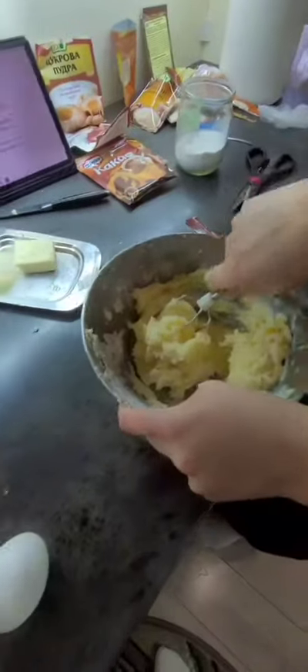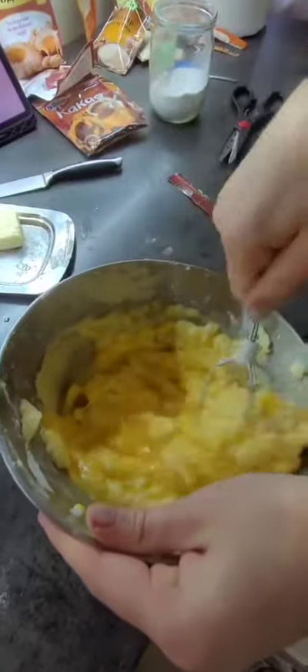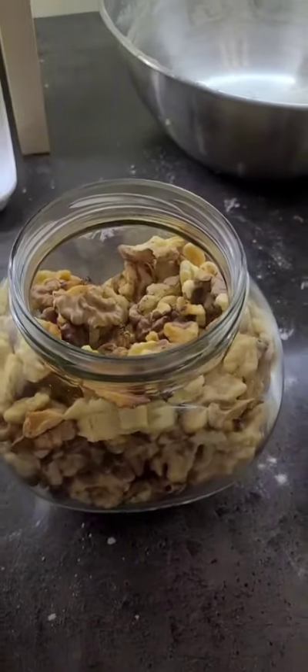After that we take butter, add eggs there, then mix everything together with nuts.